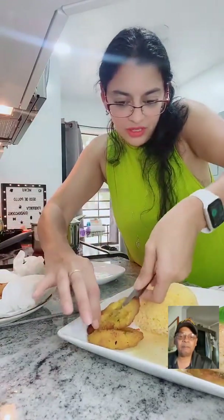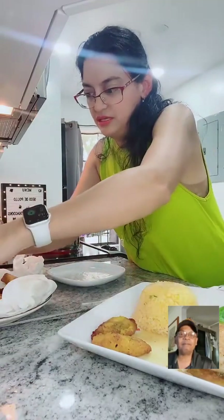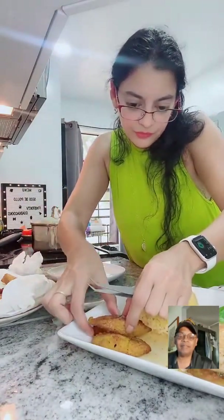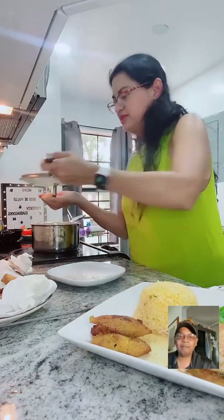Now for the platanitos - let me add the platanitos over here. The golden platanitos! The seco de pollo has to be served with plantanitos.